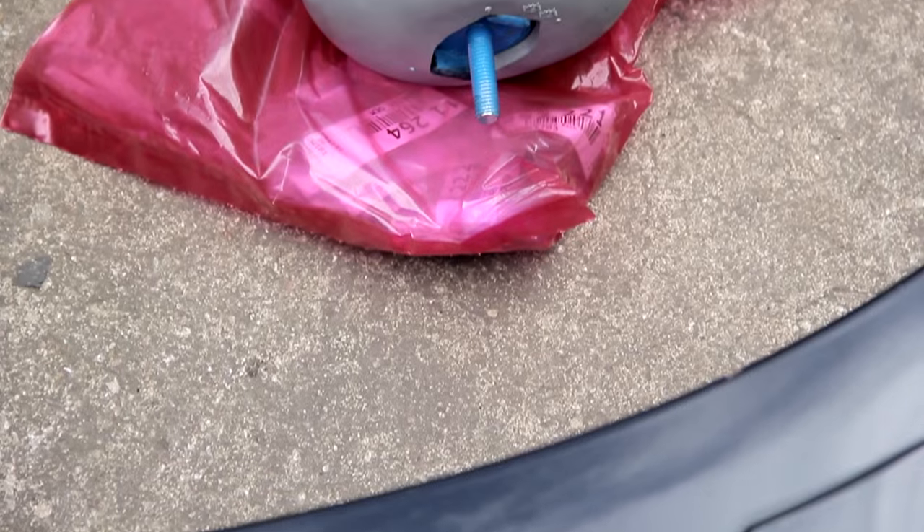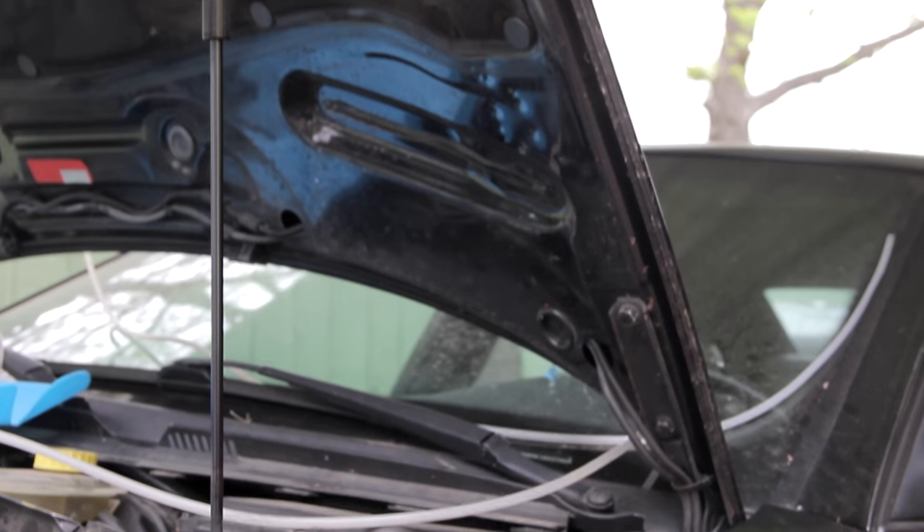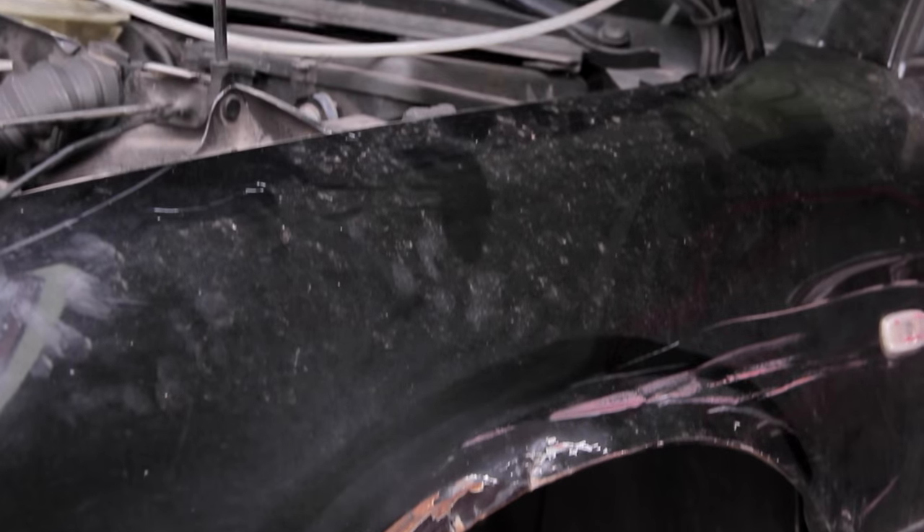Since we're dropping the subframe, we figured why not just replace the motor mounts? As seen in previous episodes, this vehicle had a few body panels we plan on replacing. Basically, what we ended up doing was sourcing some fenders and a door from a black post-facelift A4.